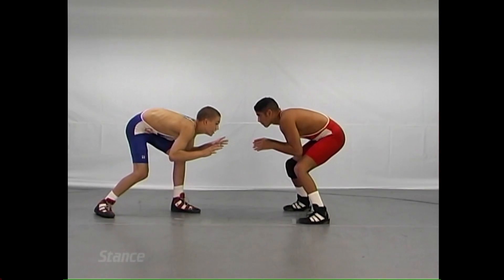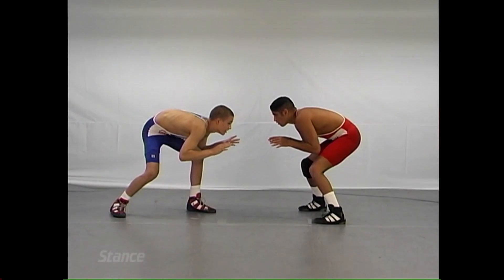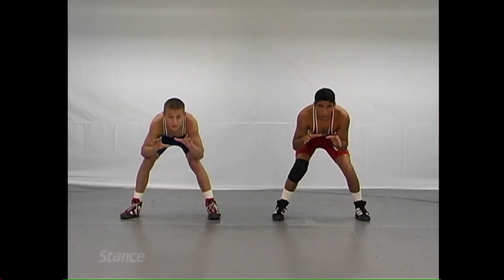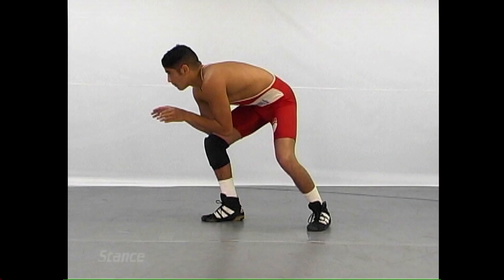The first part of this video will be the stance. We want a stance the same for defense as offense. Head up, neck in, eyes on the midline of the body. The upper body relaxed, lower body coiled — spring loaded we call it — with your knees flexed in either position.